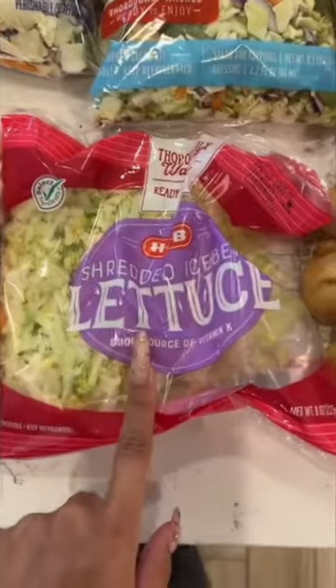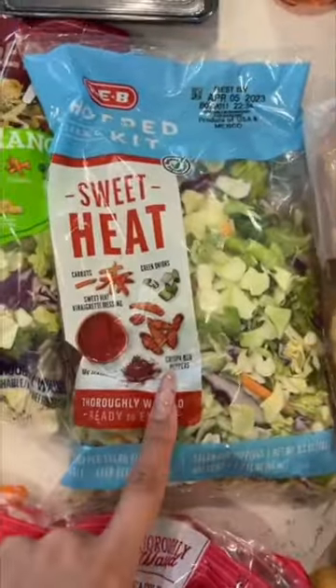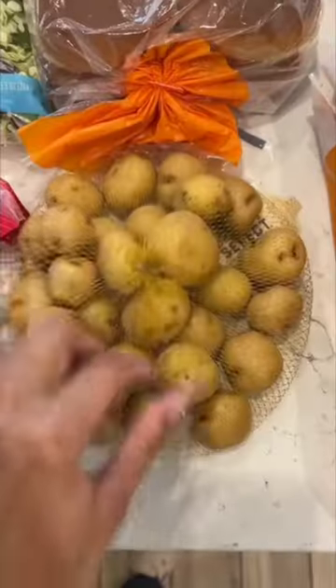For produce, we got cotton candy grapes, a thing of watermelon because I'm lazy, green beans, carrot sticks, shredded lettuce for that McDonald's dupe chicken sandwich I was talking about, sweet heat salad mix — I haven't tried this flavor yet but it looks good — and avocado ranch salad mix, which I know is good.